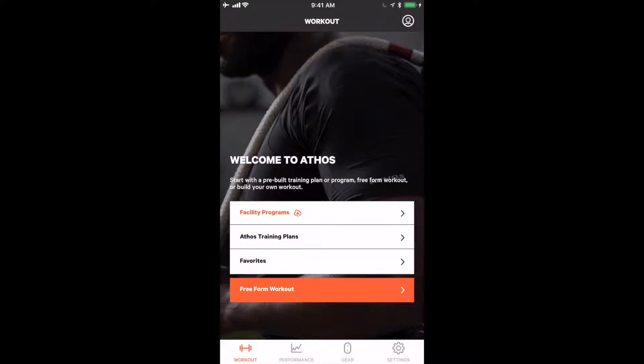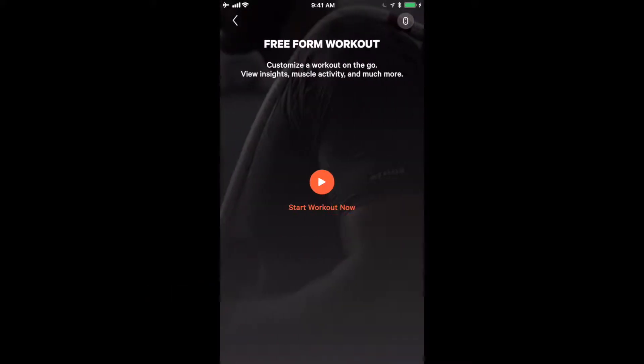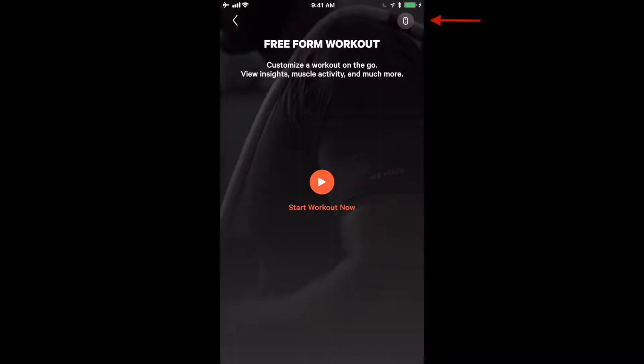The first that we will go through is freeform. By clicking on the red freeform button, this brings us to the freeform workout page where you can start your workout. Take note of the core icon on the upper right-hand corner, which shows that a core is connected to the device and in a garment. There will be a red exclamation point if a core is not paired or not in the garment.